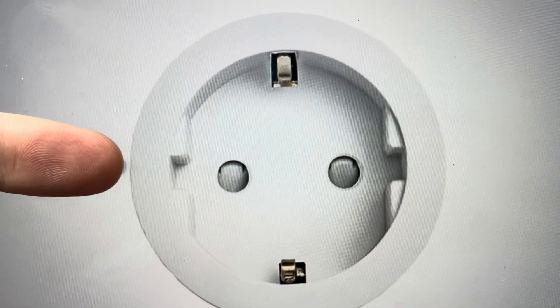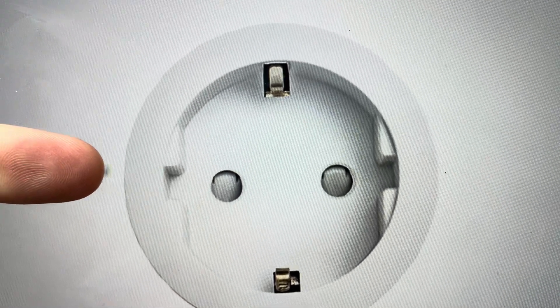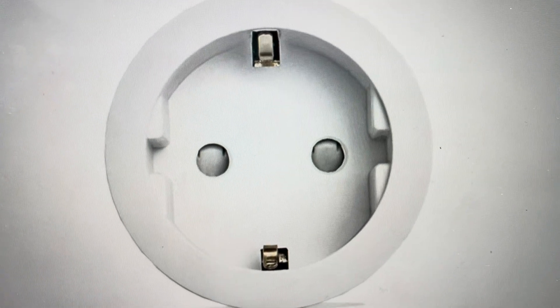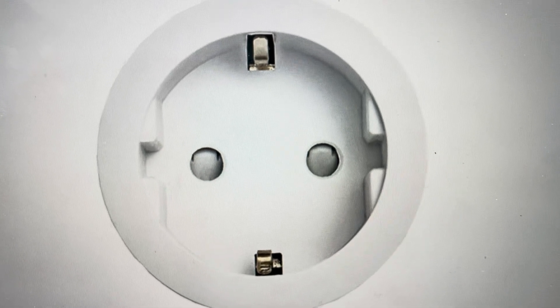All we need to do is come in and on the left side of the plug there is a reset button. What you need to do is press and hold it for six seconds. After six seconds, you'll see the light on the plug will start to flash — that's how you know the reset has begun.